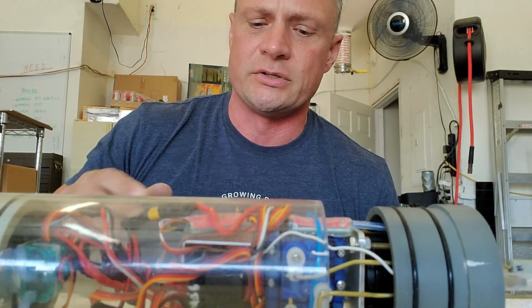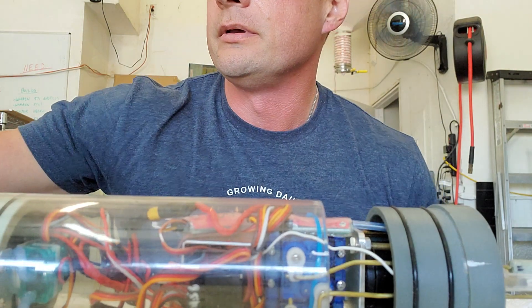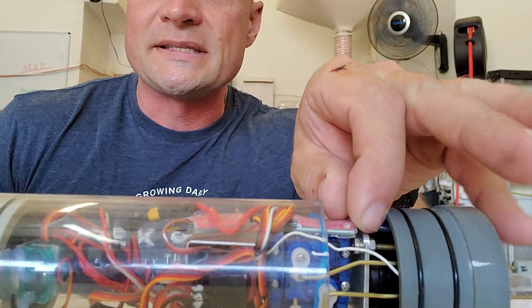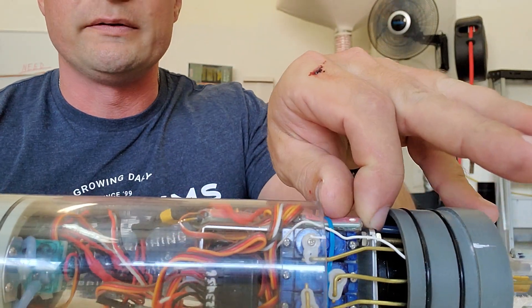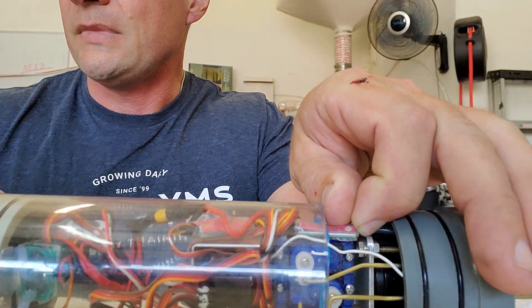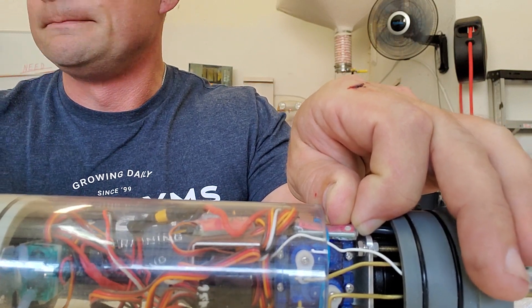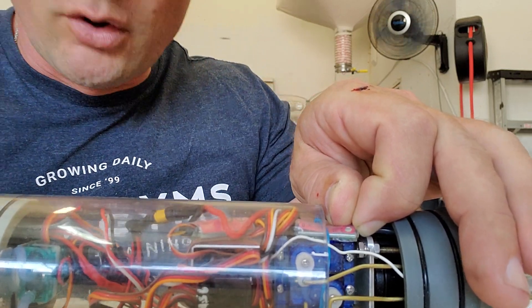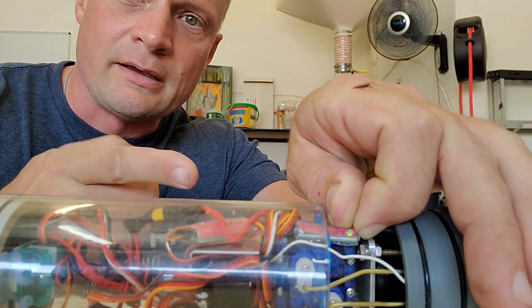First off, I'm going to turn on our radio. Radio is on. And then what you're going to want to do is hold down the set button. This is the AD2 right here. I'm going to press and hold that button and then turn the unit on. You've got to press and hold it for a little while. You'll see a solid green and then there it goes.